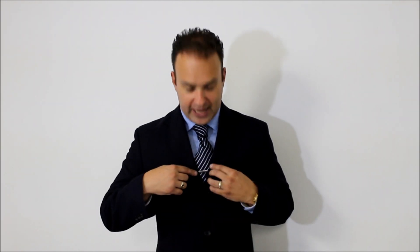Alright, so the necktie tip for today is: where do you properly wear your tie clip? The tie clip goes between the third and fourth button. The reason for this is you want that tie clip showing just above the cut of your jacket, and you want it placed proportionally along your necktie. It's not just about keeping your necktie out of your soup — it also has to look good. So let me show you exactly where it belongs and how to put it on.